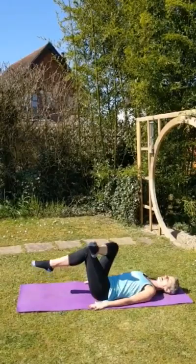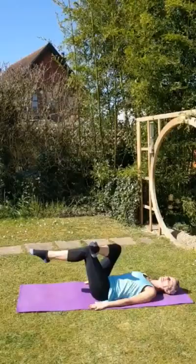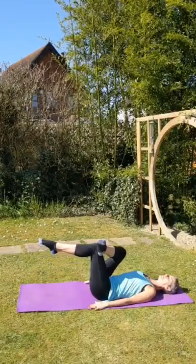You're going to get a nice piece. And as you inhale, lower. Exhale, lift. Stretching up the glutes here. Inhale. And again, exhale to lift.